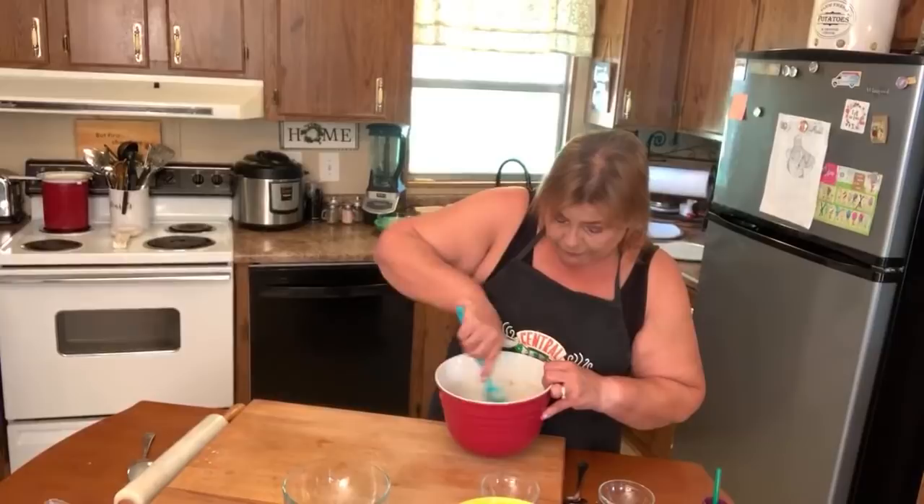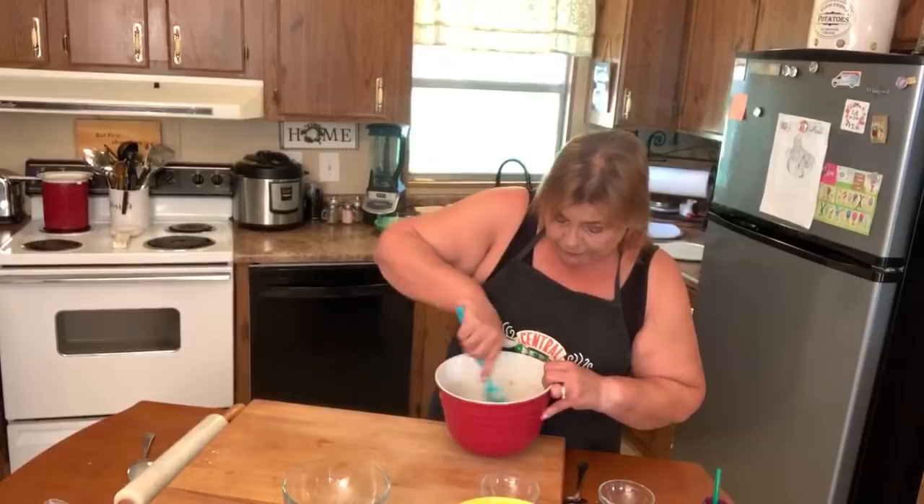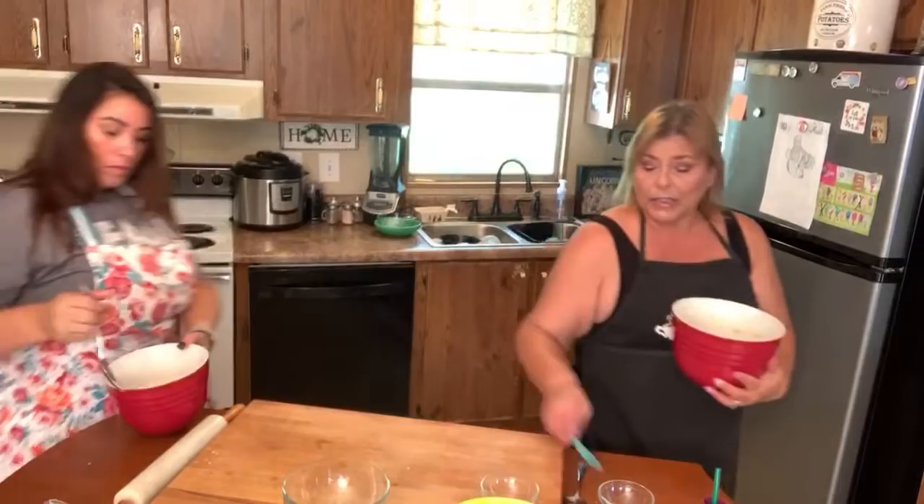I microwave it — I've tried it all different ways but I found this makes for the best pizza crust. You just want to make sure it is very well mixed before it goes in. We're going to microwave it for about two minutes.